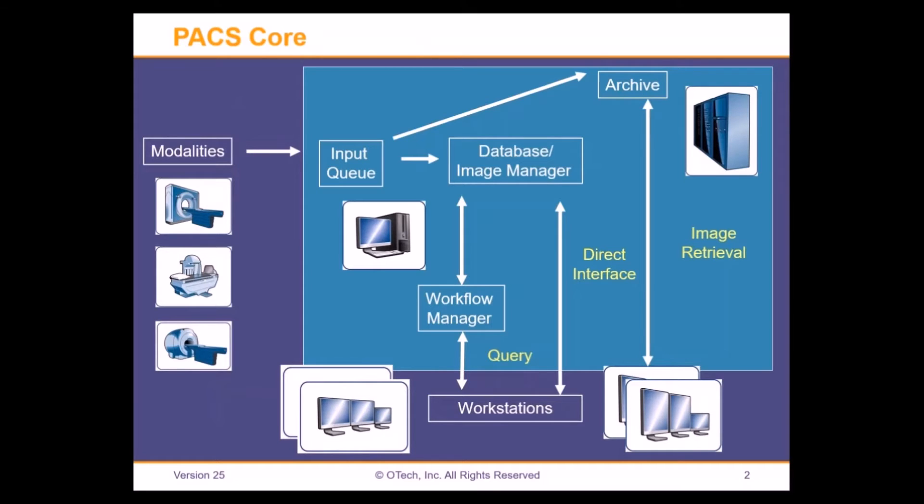When we talk about a Deconstructed PACS system, we're really focusing on what we call the PACS core. In a typical PACS system, images are sent from modalities to a PACS system. There will be an input queue, technologists verify a study, an index is added to the database, and images are stored on the archive. There will also be a workflow manager, which is really the interface between the PACS system and the workstations — it presents a worklist to radiologists and synchronizes across workstations to make sure people don't double-read. So we have basically: input queue, database, archive, and workflow manager.